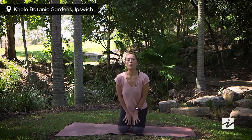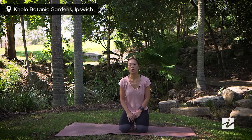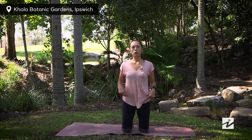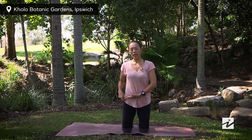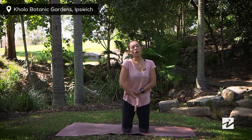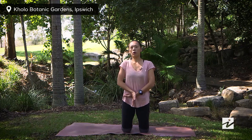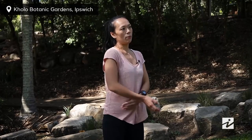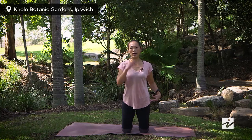Before we start, let me quickly go through the basic Pilates concepts with you. The first is your T-zone. When we talk about the T-zone, you draw a horizontal line between the two hip bones — that represents your transverse abdominal — and a vertical line finding your pubic bone all the way crossing, representing your pelvic floor muscles. When we say tighten the T-zone, you draw the two hip bones toward each other and lift your pelvic floor. You'll hear me say this a lot during the class.